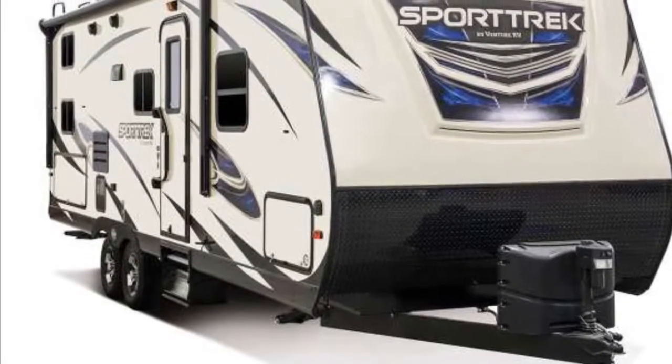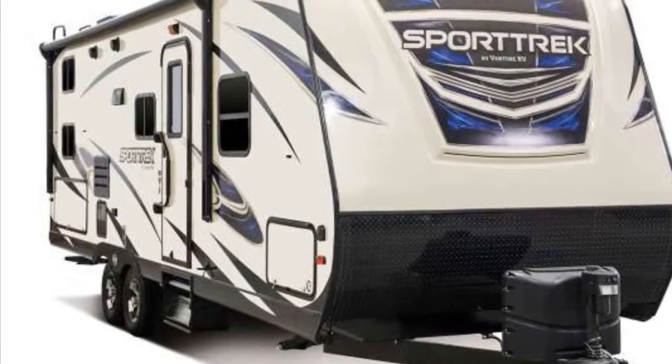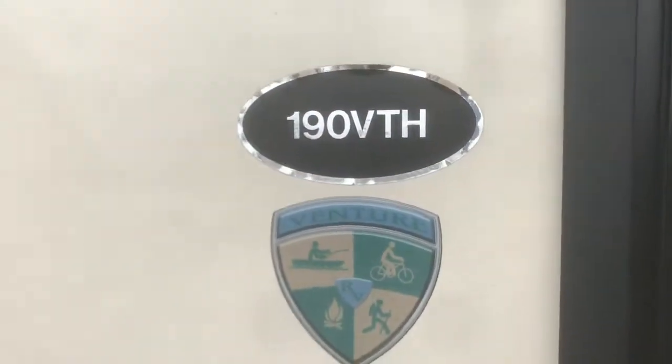Hi, my name is Donovan. I'm here with Outdoor Livin' RV and today we're featuring a Sport Trek toy hauler. The floor plan is 190 VTH.